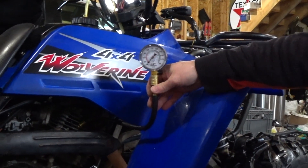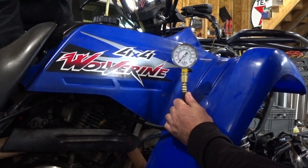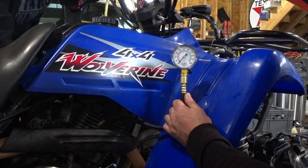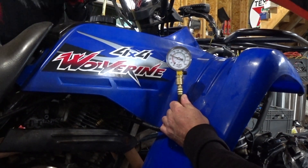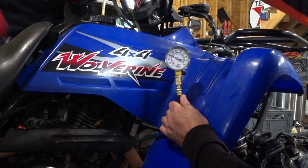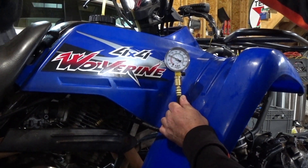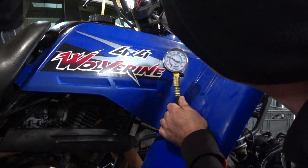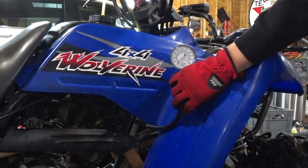With the engine warmed up and throttle wide open, you're going to give it full. I'll hold the throttle — you pull it hard like four or five times. Keep going until it stops going up. 90, 92. Hold the gauge like that with the throttle wide open.